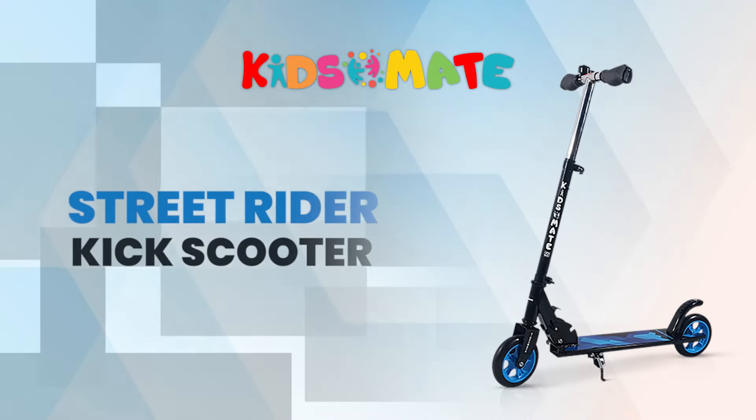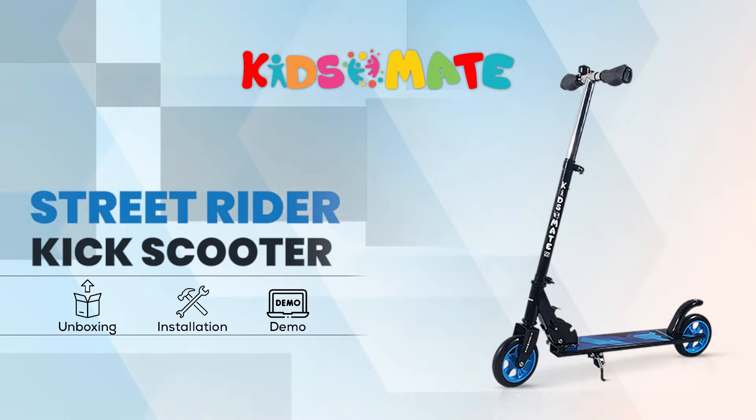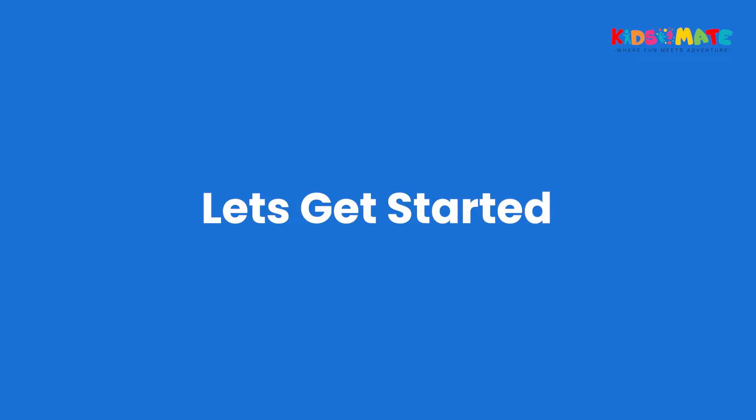In this video, we'll introduce the new KidsMate Street Rider Kick Scooter — a fantastic kick scooter for young explorers who love adventure and fun. Let's get started.